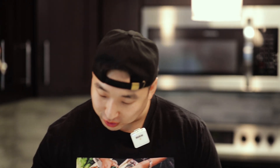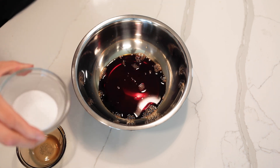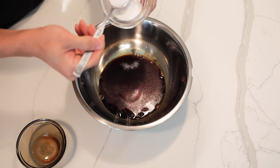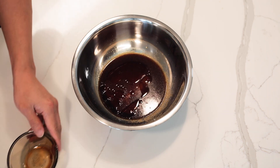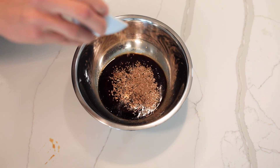Alright, so now we got all the ingredients ready. Let's make the sauce. First thing first, we got half a cup of soy sauce. Three tablespoons of sugar. And then we have two tablespoons of sesame oil. And just a little bit of black pepper. And a tablespoon of sesame seed. Alright, so here we have it. This is the base of the galbi sauce. It's very similar to a bulgogi recipe that we put out the other day.